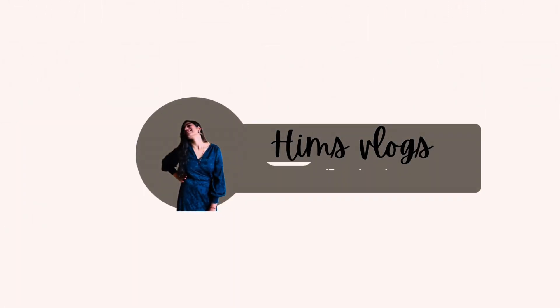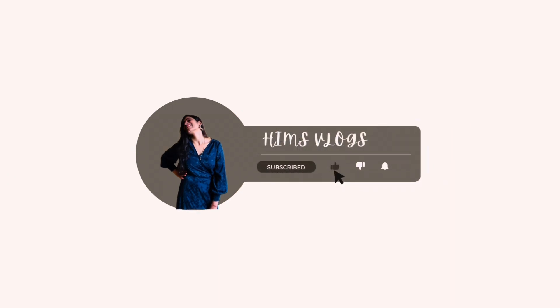Hi everyone, this is me Himanchi, welcome back to my another vlog. Hope you all are doing well. I am sharing a new DIY video and I hope you are going to like it.